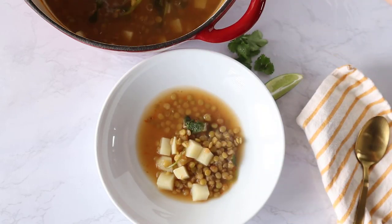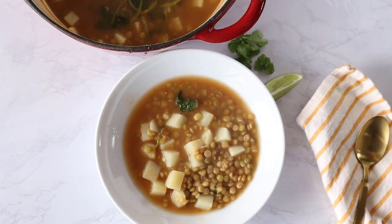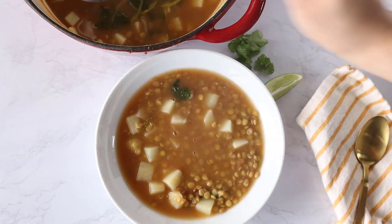Today on Thai Caliente we're gonna be making a Mexican lentil soup, also known as sopa de lentejas. Hi guys, I'm Renee Fuentes and welcome back to my channel Thai Caliente. If you like this video be sure to give it a thumbs up and don't forget to subscribe. Today I'm going to show you guys how to make a popular Mexican soup called sopa de lentejas.